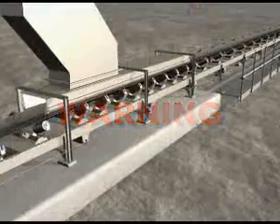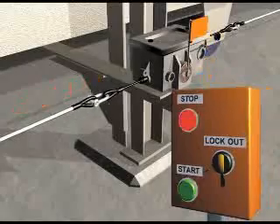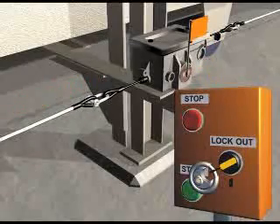Before proceeding to the installation, ensure the conveyor power is restored and locked out to avoid accidental start-up during the installation.